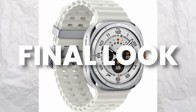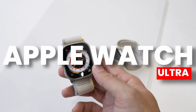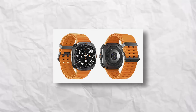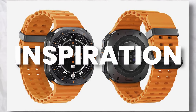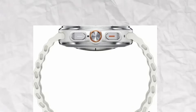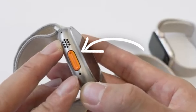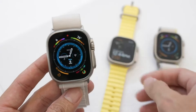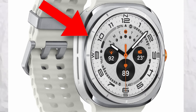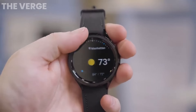Moving on to the Galaxy Watch 7 Ultra — this is the final look. At first glance it does look like the Apple Watch Ultra. Galaxy Watch 7 Ultra took inspiration from Apple Watch Ultra for the band design, and on the side there's an extra button resembling the action button on the Apple Watch Ultra. You can also notice what appears to be a rotating bezel on top.